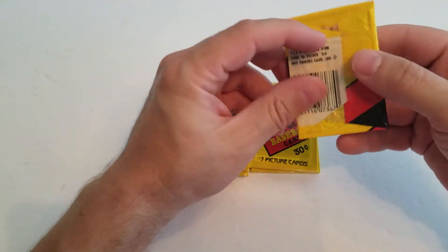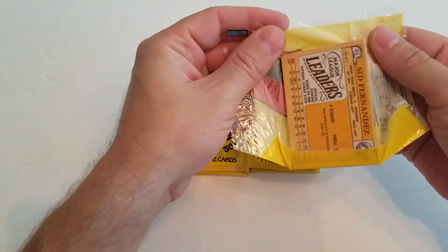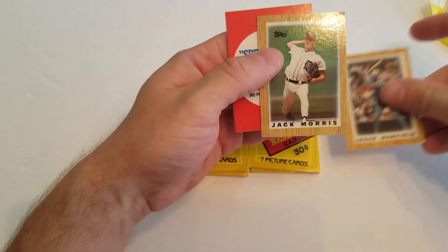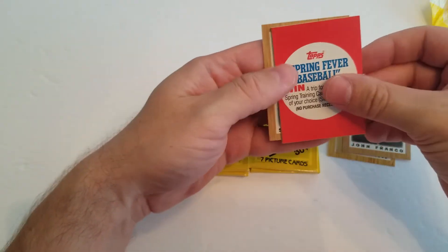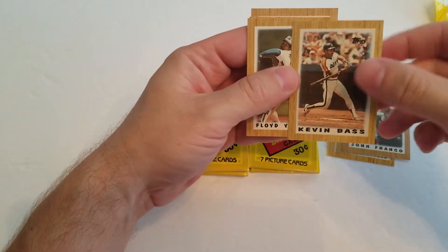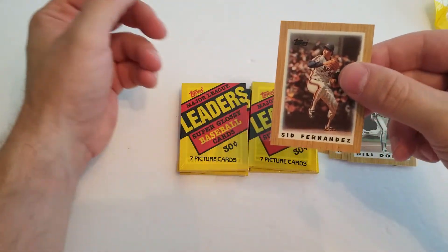Not really wax — it's cellophane — but you guys get the idea. It's old stuff, and it's always fun to take a look at. So we've got a Jesse Barfield, a Jack Morris, a John Franco, a little Spring Fever baseball insert, a Kevin Bass, a Floyd Yalmans, a Bill Duran, and a Sid Fernandez.